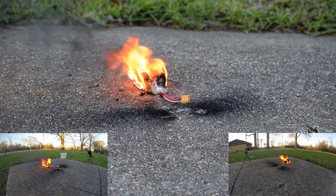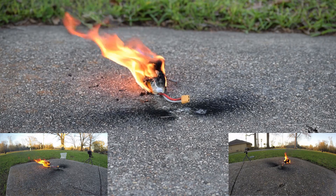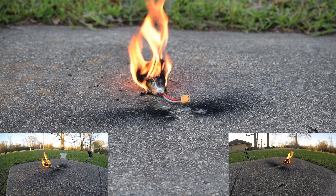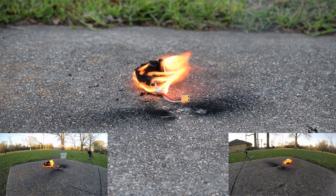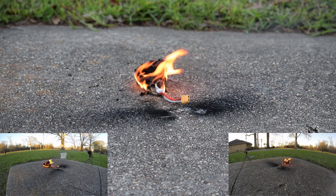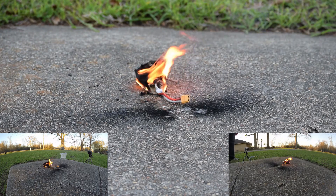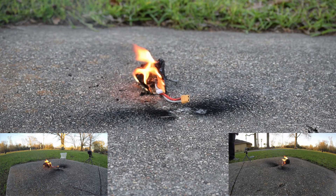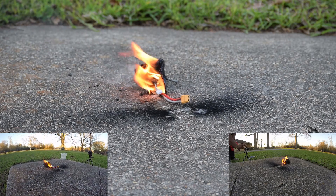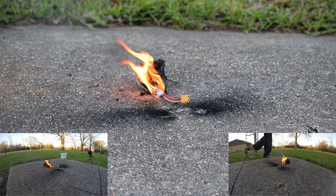So yeah, kind of like that. All right, round two.